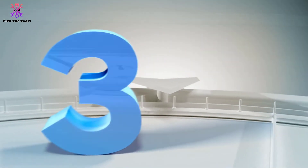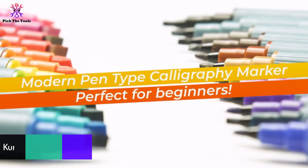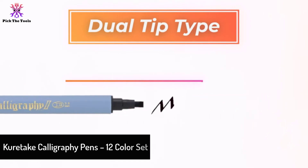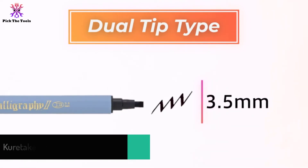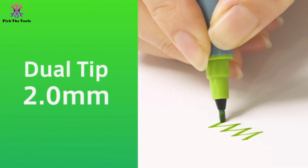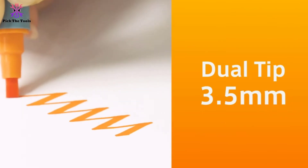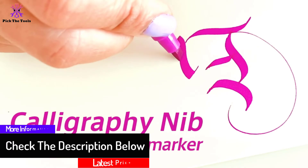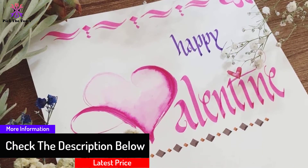At number 3, we have the Kuretake Calligraphy Pens 12 Color Set. The Kuretake Zig Calligraphy Pen is recognized as a manufacturer of high-quality stationery products with Japan design. It is unique with multi-color inks, perfect for creating your own lettering. This product is designed with twin calligraphy markers in one, for large and small letter drawing, with 12 different colors great for calligraphy.